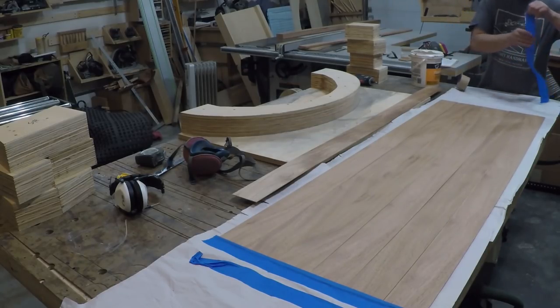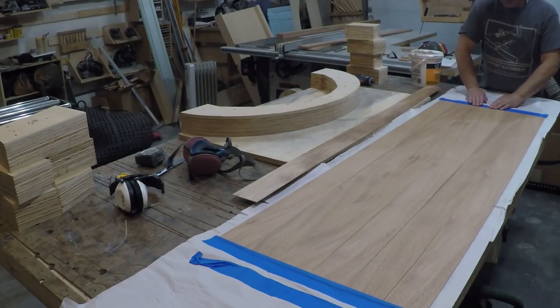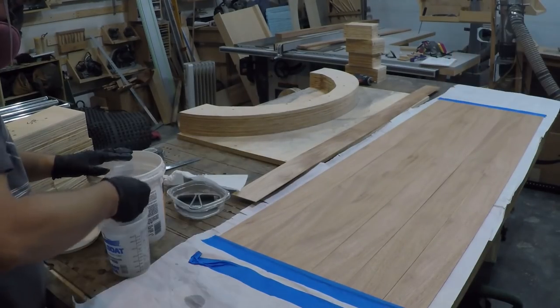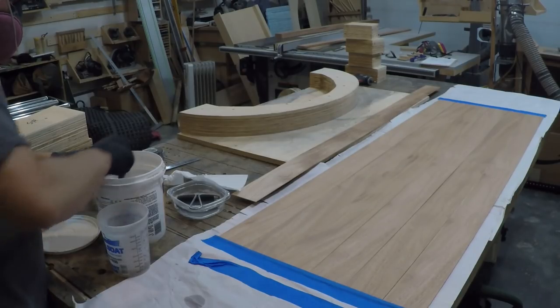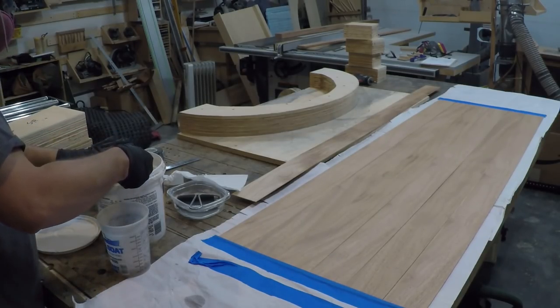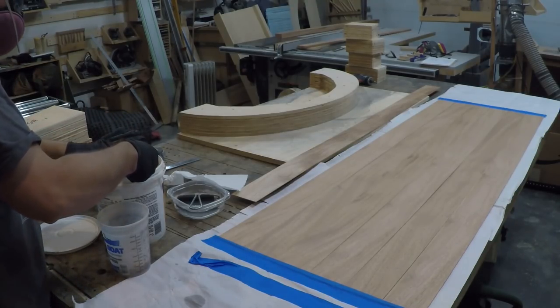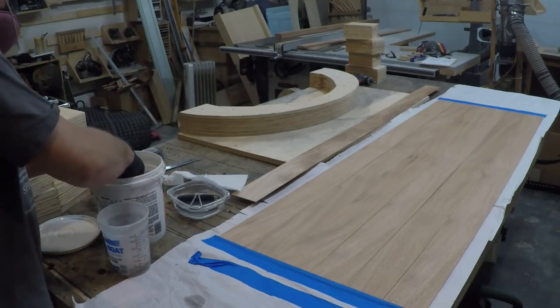This type of glue has a fairly short working time, so to spread the glue quickly without the parts sliding around I taped the ends together. This glue comes as a powder that you mix with water, so I wore my respirator during the glue up so if I created a cloud of glue dust while mixing it I would be protected and not be mixing glue powder with my snot.